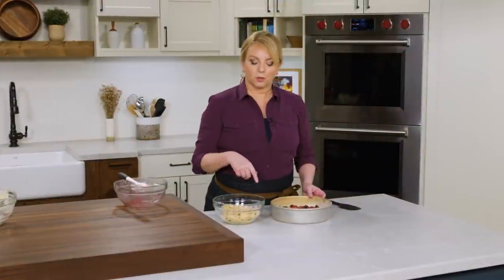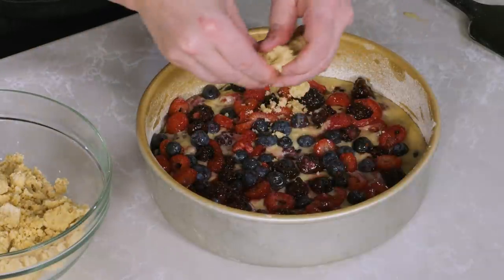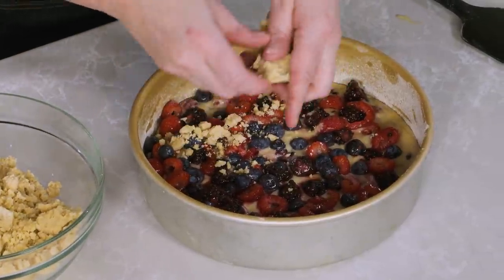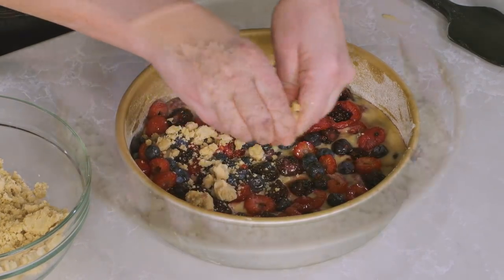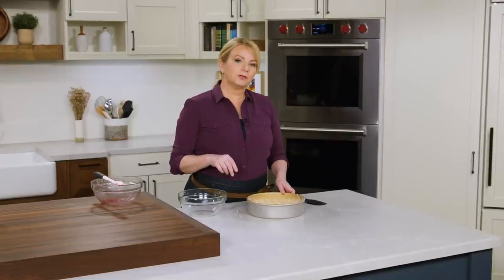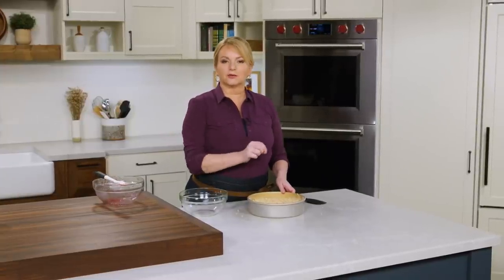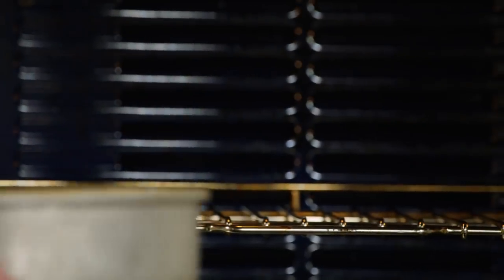I'm going to top the buckle with the remaining half of the berries, making sure every area has a little bit of berry. Now we're going to top this with streusel — I'll break it into smaller pieces, but not too small. I want a mix of bigger and smaller pieces, not lots of crumble. Now we have to bake it in a 350-degree oven until a toothpick inserted in the center comes out clean, about 50 minutes.